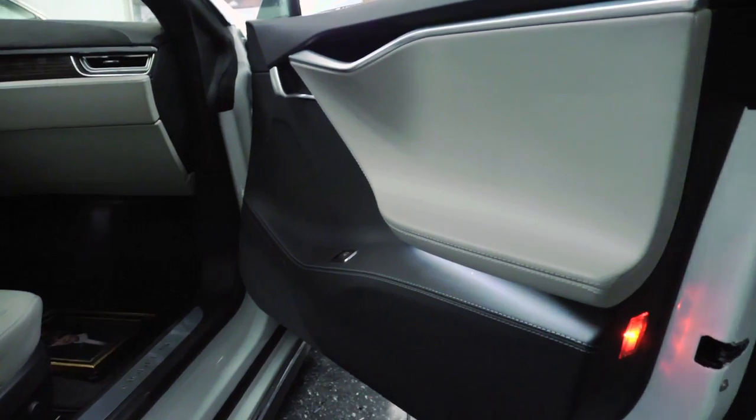As far as the rest of the vehicle goes, it looks completely stock. There's nothing extra visible in there. The sound is definitely, definitely better than stock.